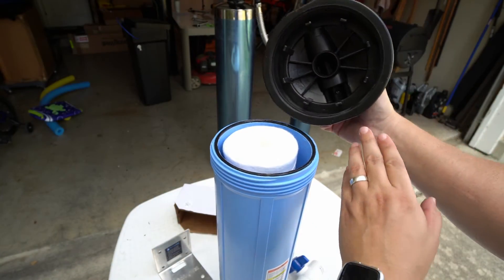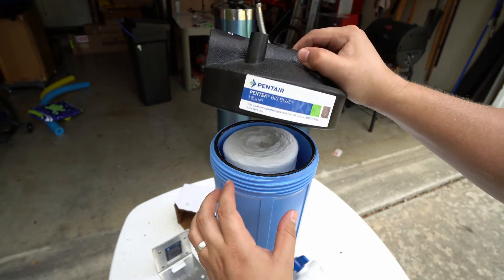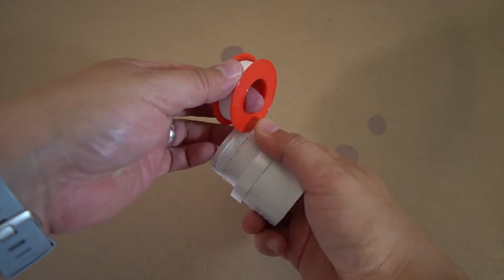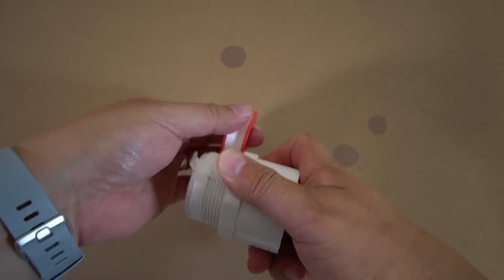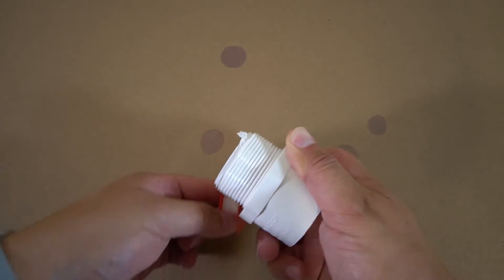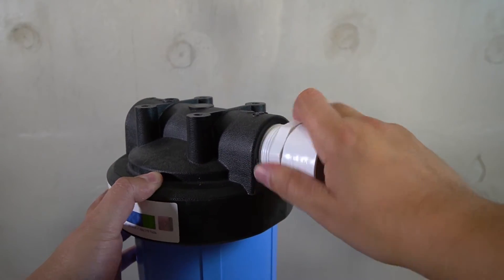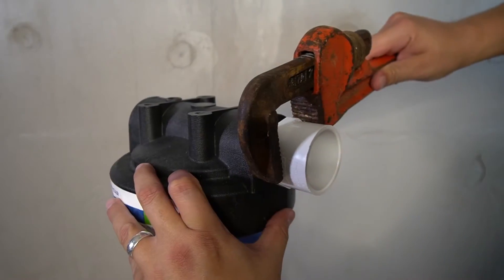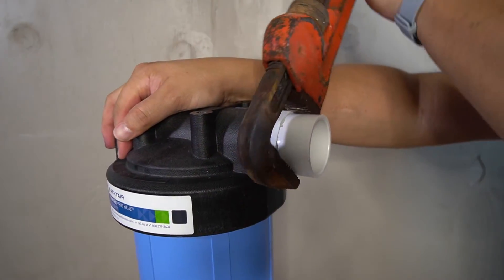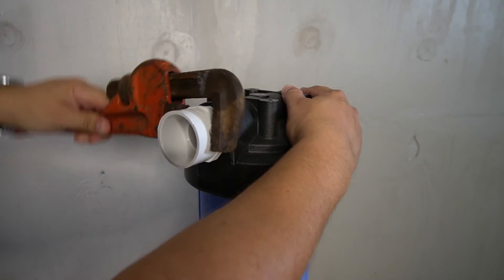The provided lubricant will now be applied to one side of the gasket and smoothed out using your finger. Once completed, flip the gasket and repeat the process on the opposite side. The lid of the pre-filter will now be replaced — note that there are guides that will help the sediment filter properly align while you screw the top back on. Two of the 1.5-inch adapters will now be installed onto the pre-filter, but first wrap the threads with plumber's tape. Align the threads, fully tighten by hand, and then use a wrench to ensure it's fully tightened to prevent leaks. Repeat on the opposite side.